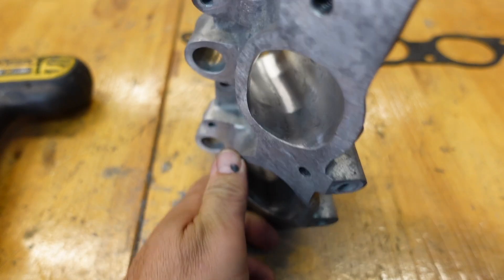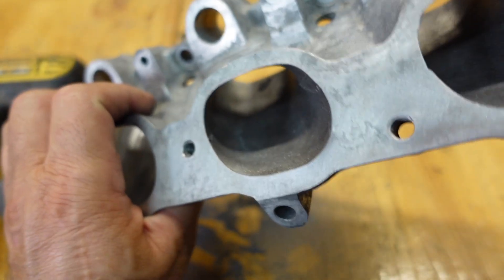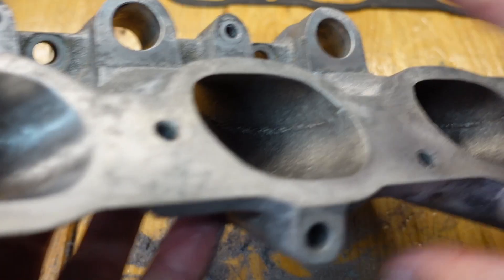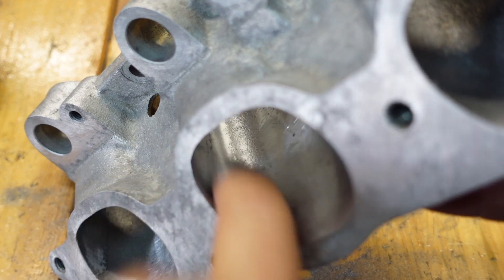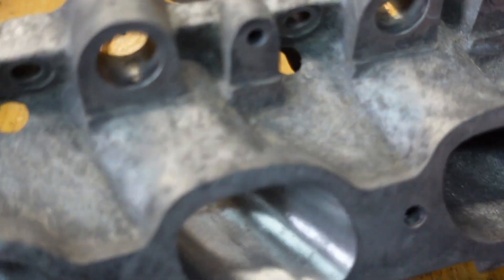I've already started to show you guys the kind of finish you want to go for. Let me zoom in - there are the casting lines I was talking about. And that's the kind of finish you want: casting line gone and it's smooth. If I stop talking you can actually hear the difference with my finger - yeah, it's a lot smoother. That's what the air's got to go through, so it speeds up the air. The air velocity increases because of this smoothing.